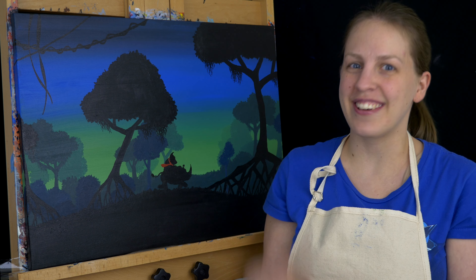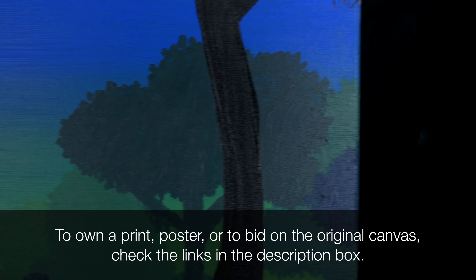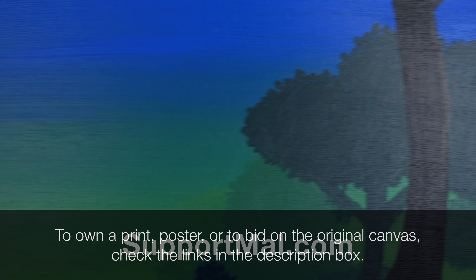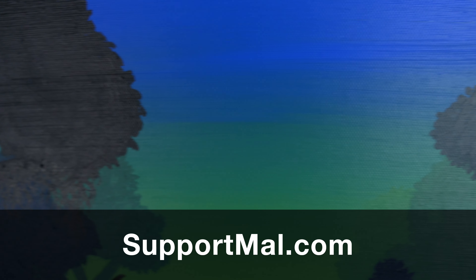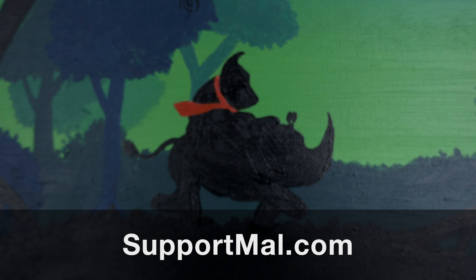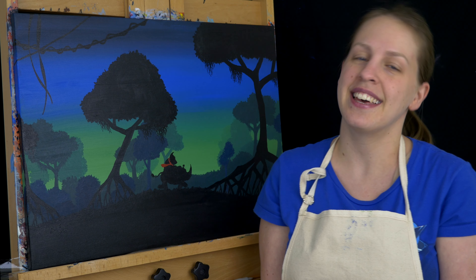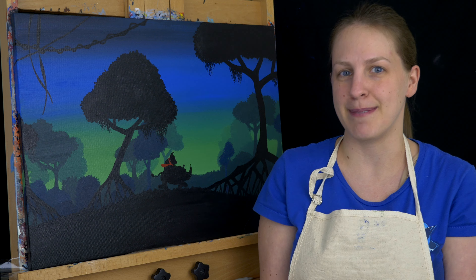And we're done! We have the loading screen from the first world of Donkey Kong Country Tropical Freeze. If you're interested in this piece you can buy a print or a poster, or bid on the original canvas — there are links down below. Also consider supporting me on Patreon; you can find out more at supportmal.com. Thank you so much for watching — don't forget to subscribe so you don't miss future episodes of MalMakes, and I'll see you again for another video game painting.